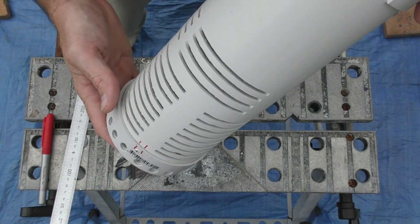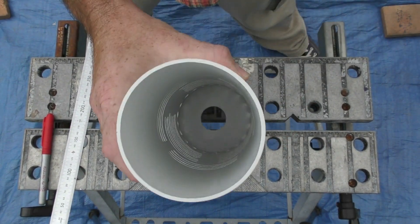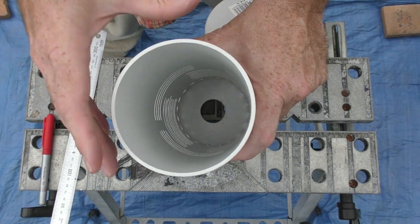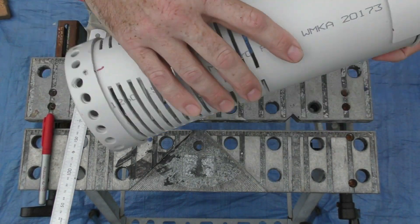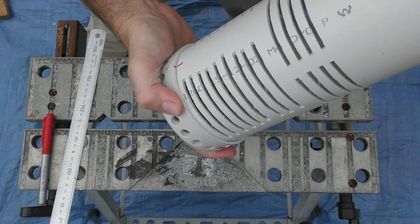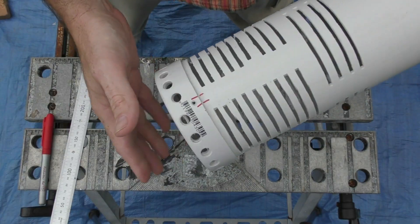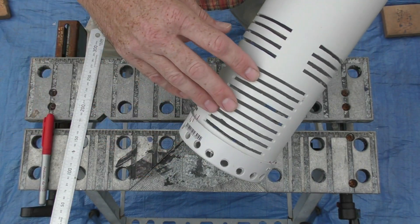Starting with the shroud — its job is to stop any media getting into the bell siphon while still letting water through. I've gone with 100mm (four-inch) stormwater pipe, mainly because I can get my hand down there to adjust any fittings. This one has a modified end cap on top to stop debris falling in, and another on the base held on by the bulkhead fitting. The hole in the end cap is 32mm (one-and-a-quarter inch) — the same size as the hole through the grow bed for the bulkhead fitting. That keeps the shroud securely in place so no one accidentally pulls it out and lets media in.